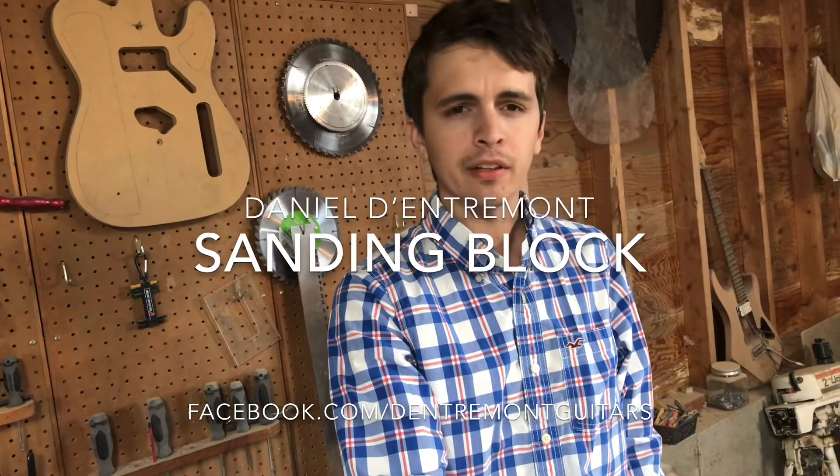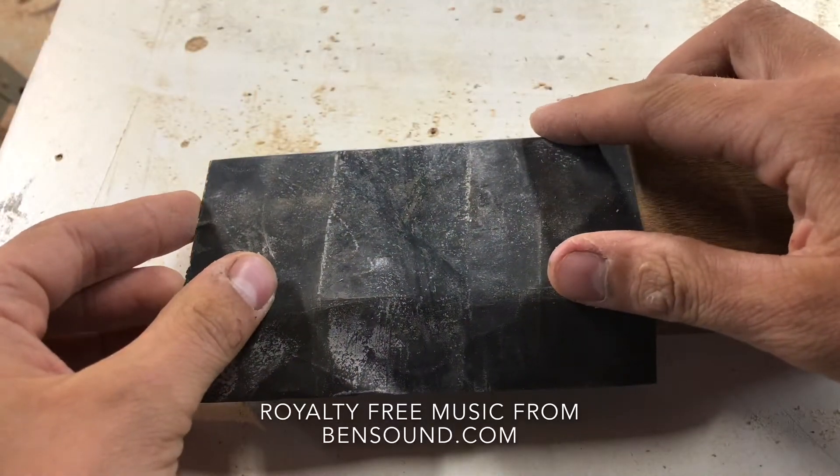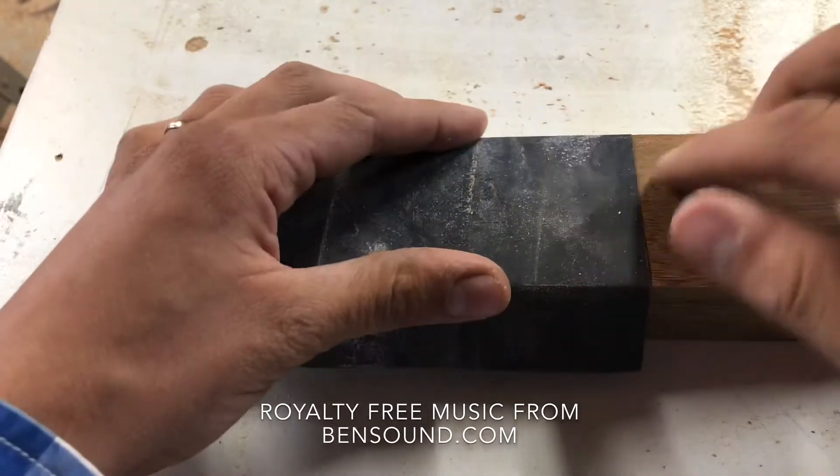I need to make a sanding block. I've been needing one for a while and I've just been using scraps of wood, so I'm going to make a nice one. Here's a quarter sheet that I have, and putting it on here I can figure out how long I need to make it.